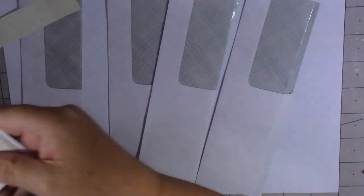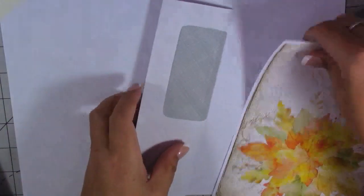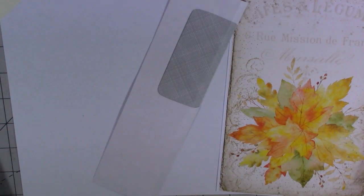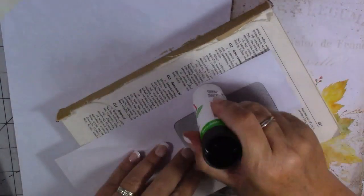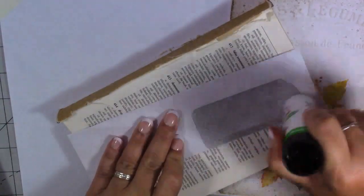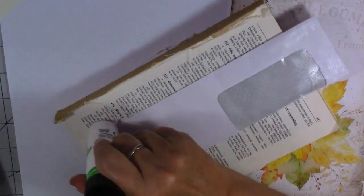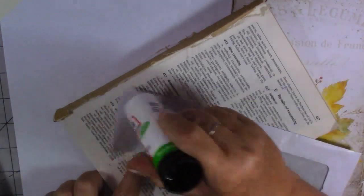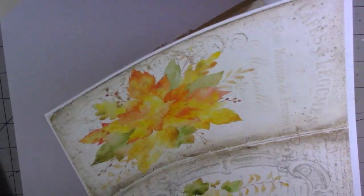We're just going to cover the envelopes with the papers. I'm going to put glue on the front of my envelope and use my Pritt Stick to glue this down, and then put my papers on top. I just thought they were a really nice idea for a belly band with the little pocket at the side. Let me just cut off this white around the edge of my papers.